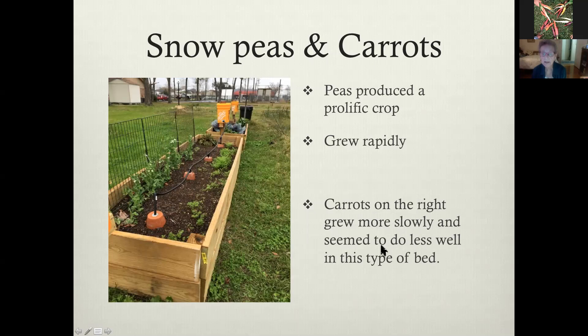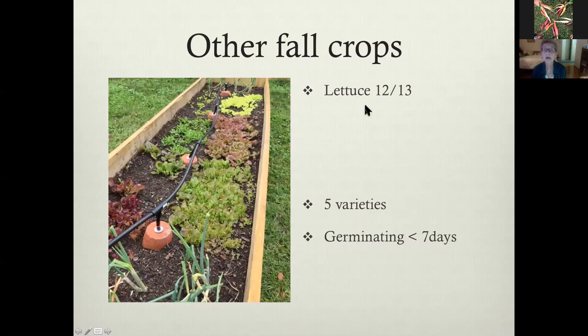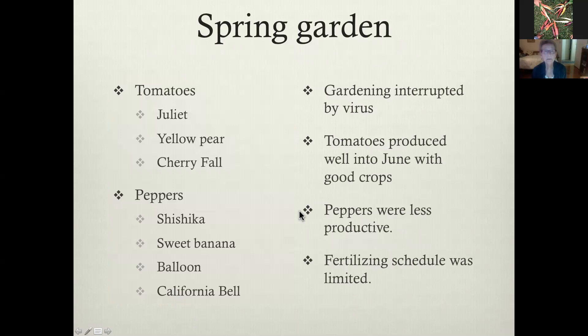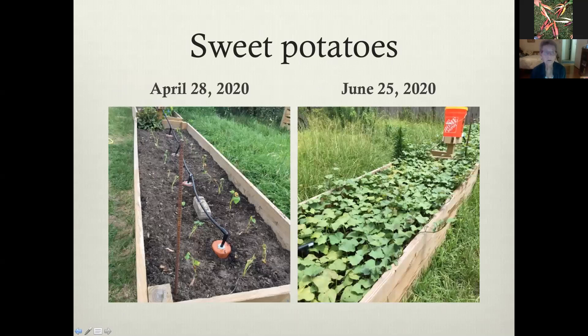The carrots grew more slowly and seemed to do less well — we're going to try a few other varieties. The peas were great and produced an incredibly prolific crop. In the spring we planted tomatoes, which did extremely well, and we planted peppers. The gardening was of course interrupted by the virus come March, but the tomatoes produced well into June. Somebody just needed to go over there every once in a while and fill up the pots — about every four days was what you wanted to do.